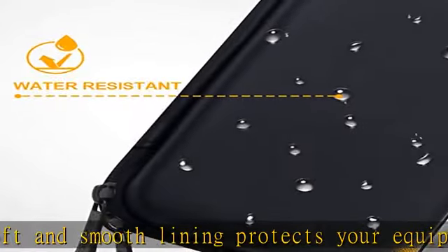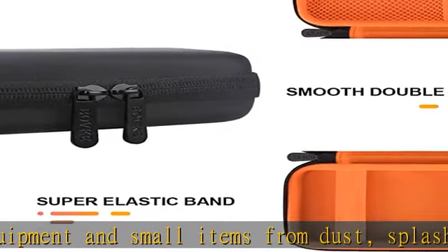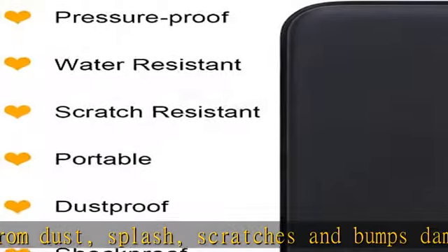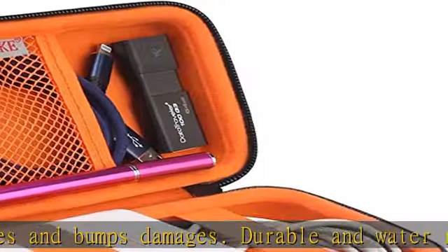The mesh pocket which can fit Apple Pencil second generation, AirPods, Apple Magic Mouse 2, earbuds, power cord, and other small tools. The elastic band keeps the MacBook power adapter charger safe to store when not in use.